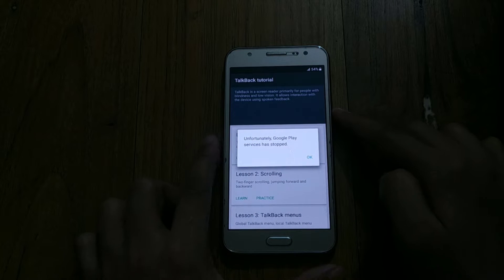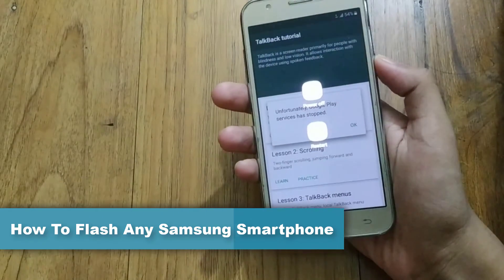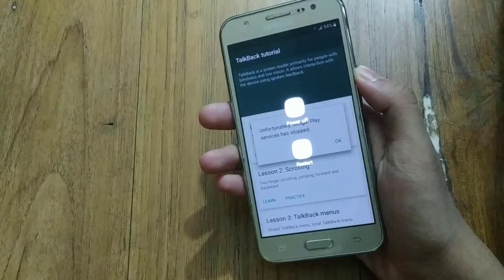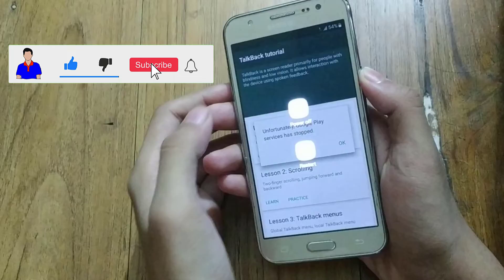What's up guys, I'm Mas from TechMash and today I'm going to show you how you can flash your Samsung smartphone — any Samsung smartphone. So if you are facing issues like 'Unfortunately Google Play Services has stopped,' or any kind of problem, or if you just want to flash your smartphone, I will show you how you can do that.